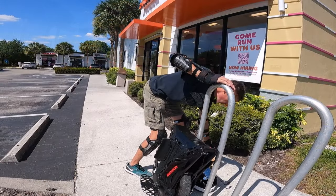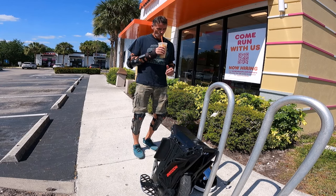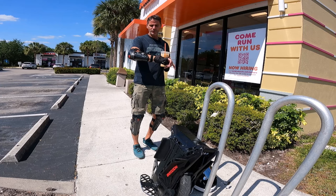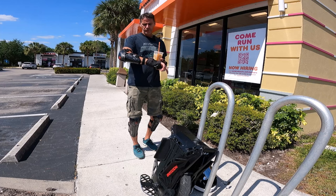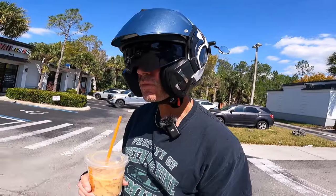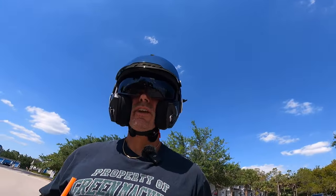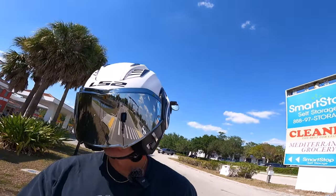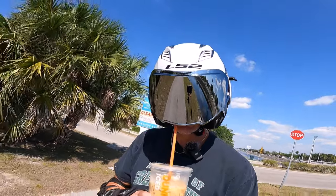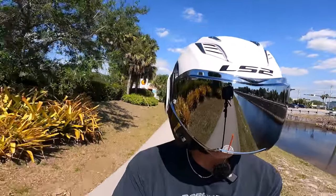There it is — the original Dunkin' Donuts that my viewers have seen me come to dozens if not hundreds of times. This is always my go-to destination when riding PEVs out in the estates. Got my iced coffee. Battery check says 40%. GPS mileage is just under 38 miles. I still think I'm doing okay and should get home without major incident. I wonder if I can put the windshield down with the chin bar up — and yes, you can.